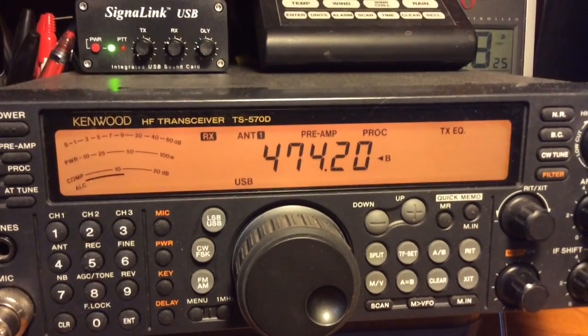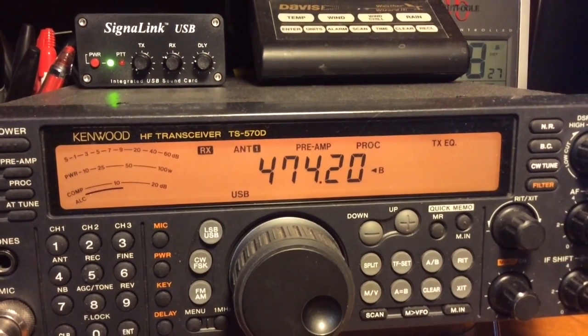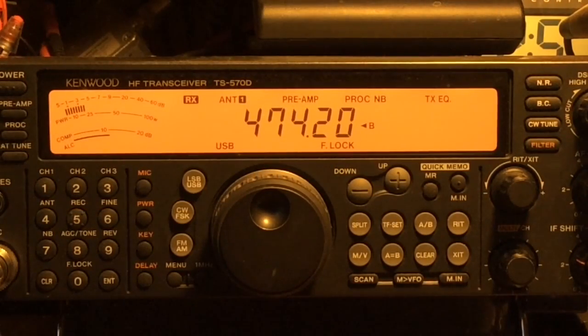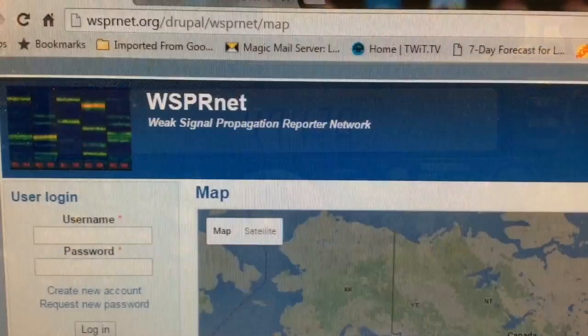I'm having a little fun on the 630 meter band tonight, copying signals in WSPR (whisper) mode and uploading them to a map so everybody can see the results on the internet. So let's play around.